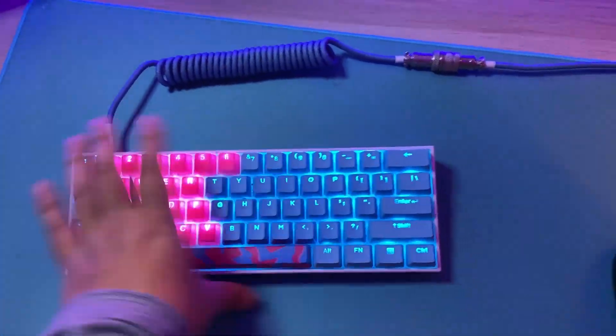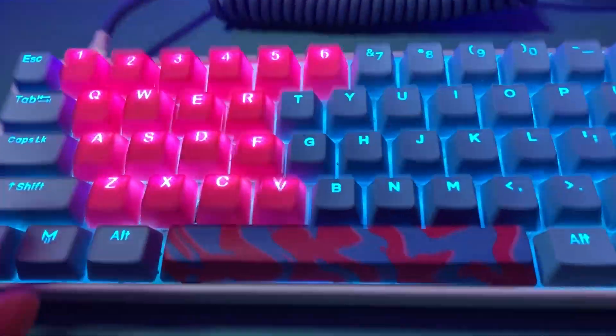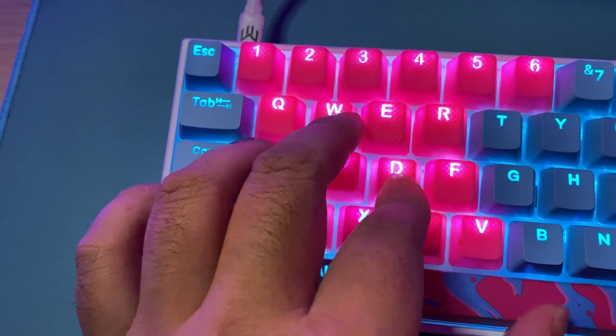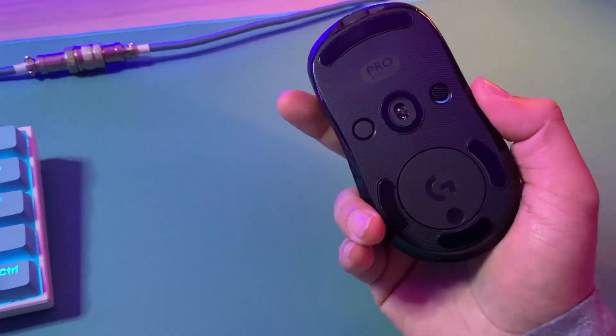My keyboard of choice is the Anne Pro 2 with custom keycaps from Matrix. The mouse pad is also from Matrix. Rubber keycap puller from MechanicalKeyboards.com.